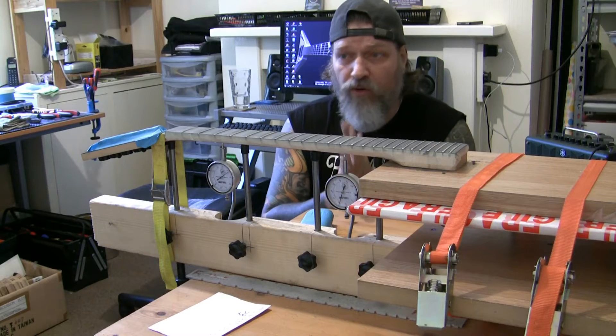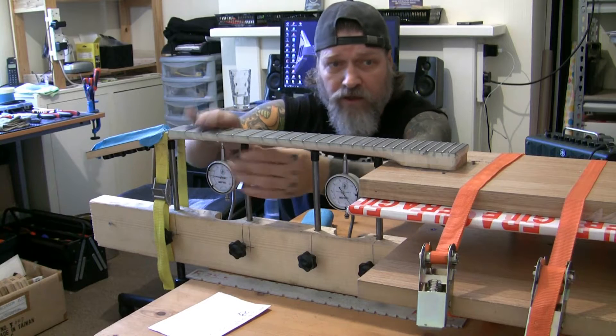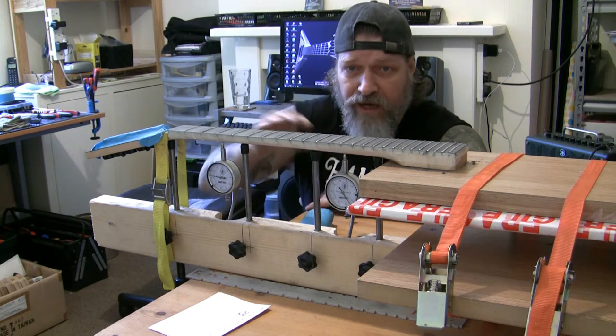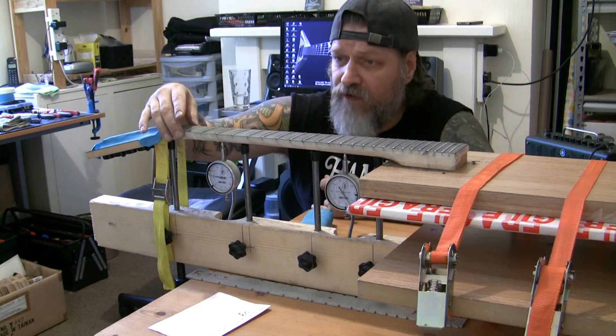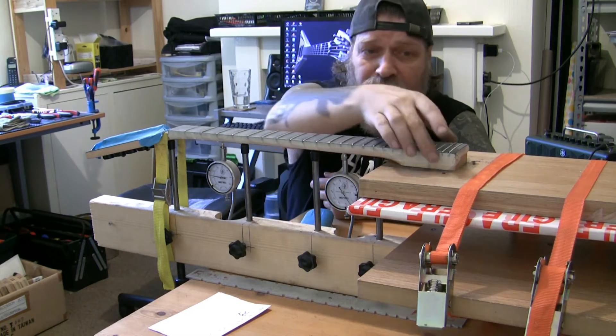Good morning. Sunday morning, I've been up bright and early working on this Ibanez Geo neck. I've got all the frets leveled, re-crowned them, and now I'm getting on to the final polishing.